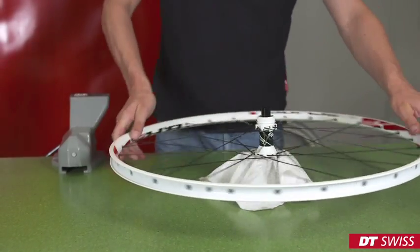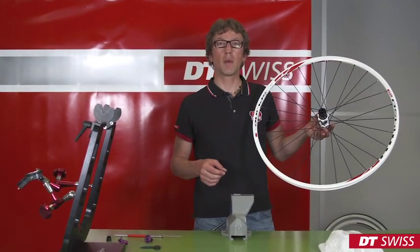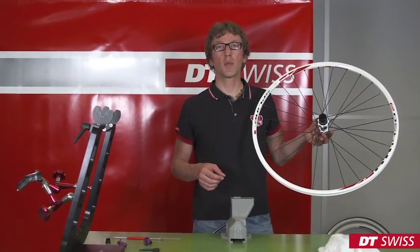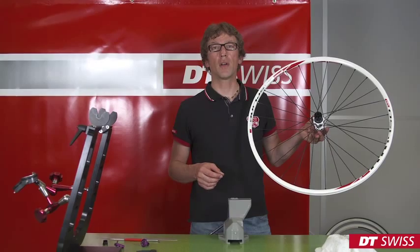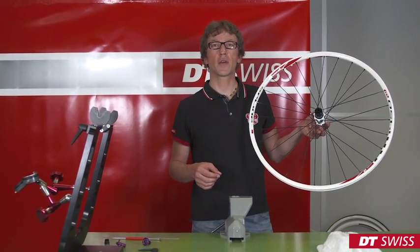If the wheel is stable, it is finished. When mounting the wheel into your bike, please take care to follow all safety instructions. We from DT Swiss wish you a good ride.